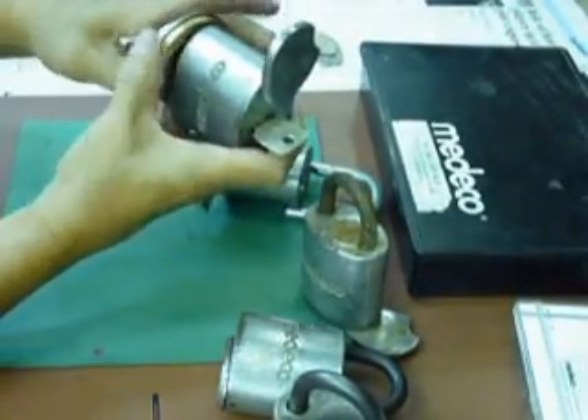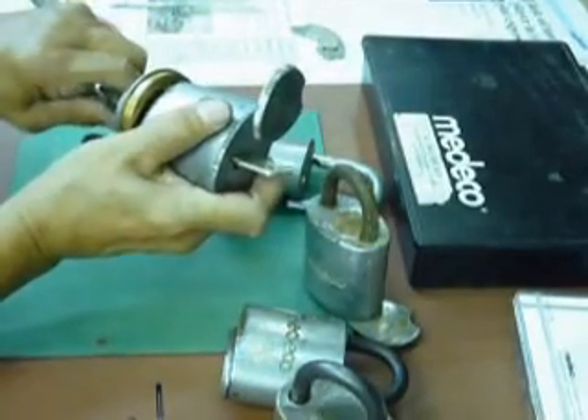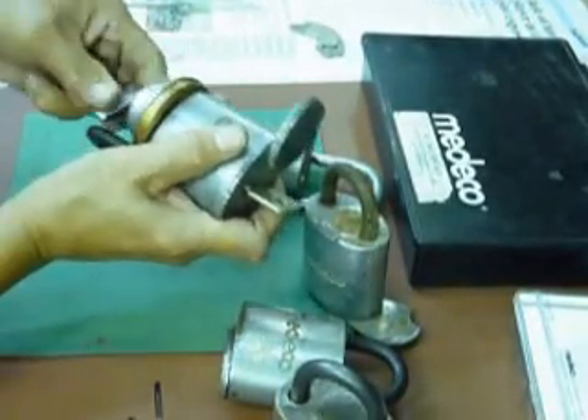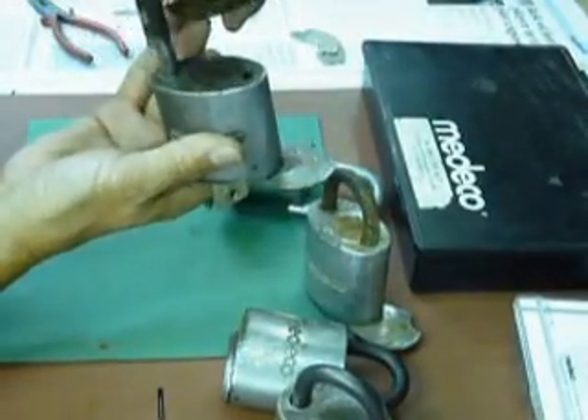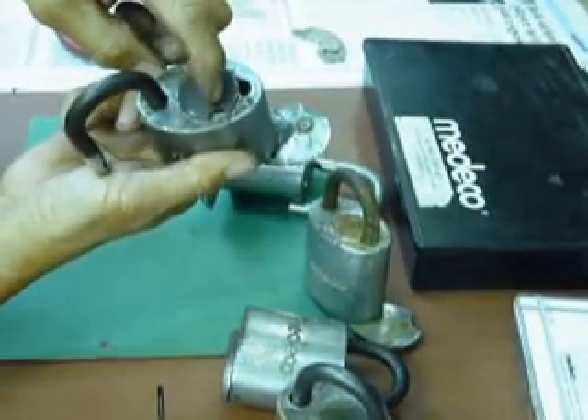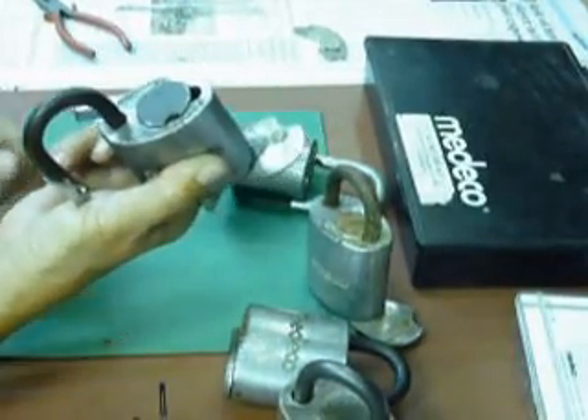After you install it, you just turn this. After you turn it, remove it and the shackle has already been turned.